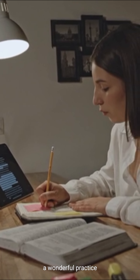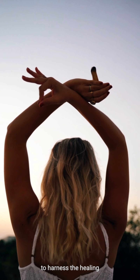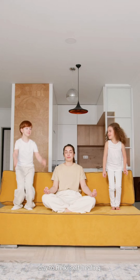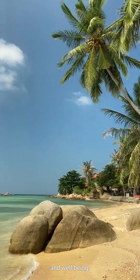Reiki self-healing is a wonderful practice that allows you to harness the healing energy within yourself. By dedicating time each day to Reiki self-healing, you can cultivate a deep sense of peace and well-being.